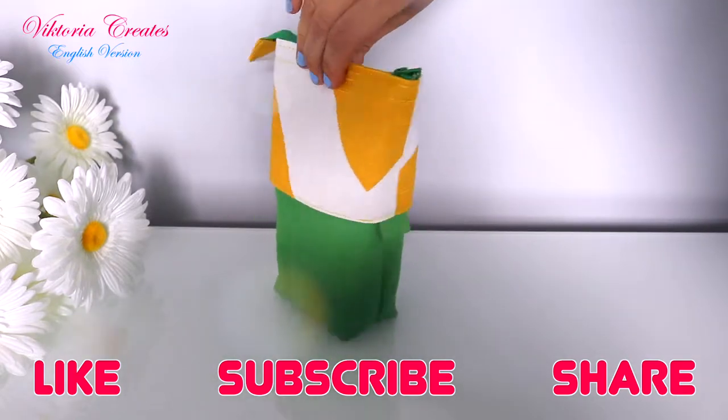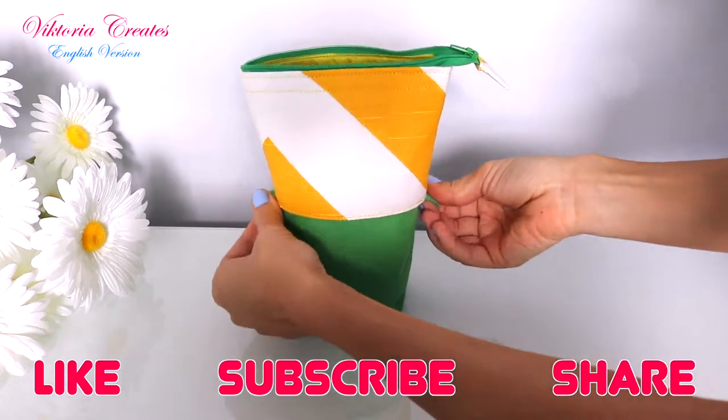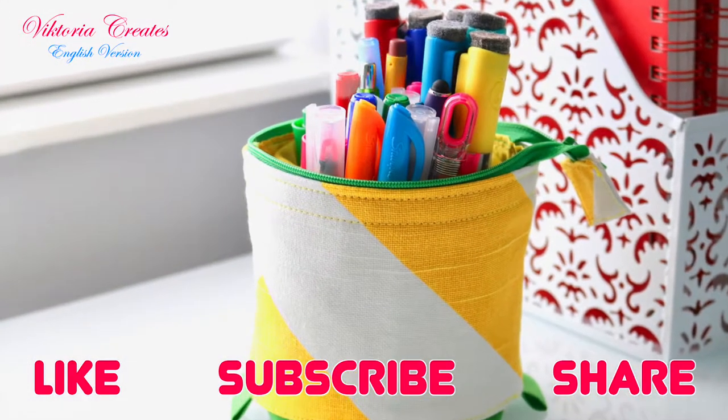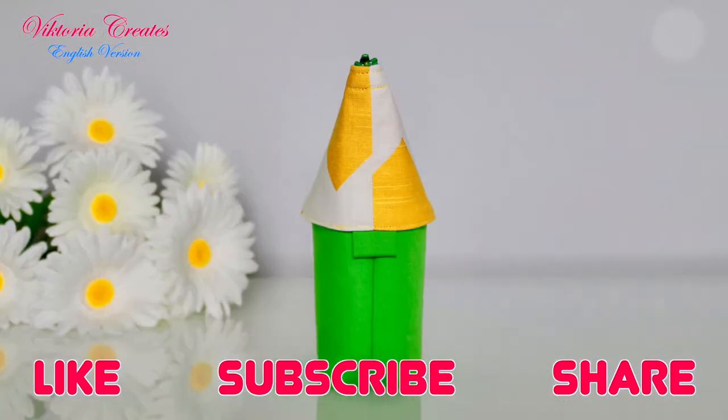I hope you liked this video. If so, thumbs up! Please make sure to share this video with your friends and subscribe to my channel. I release a new video twice a month, so you will not miss any interesting video. Thanks for watching! See you soon!